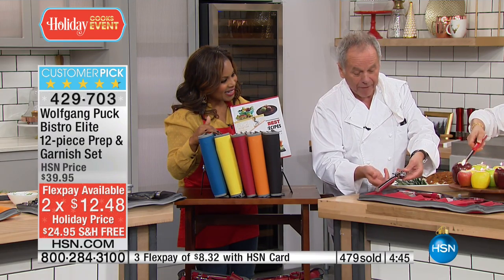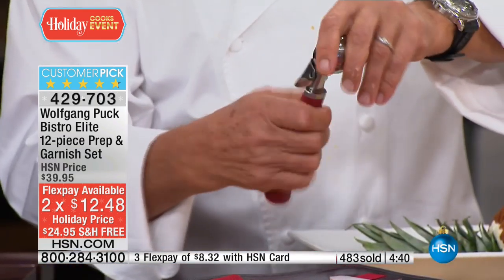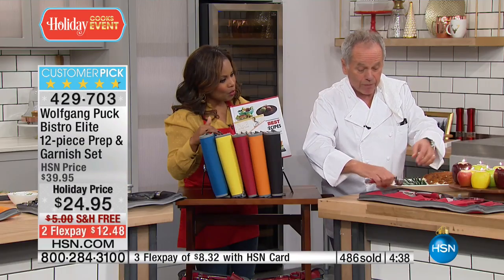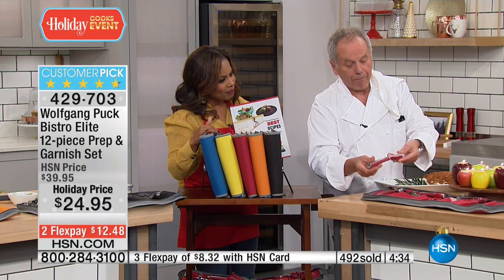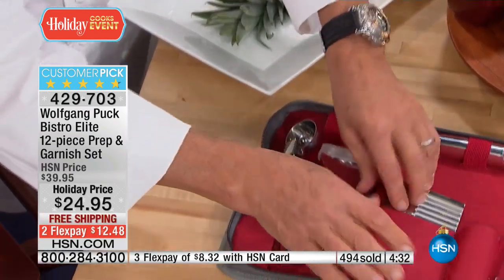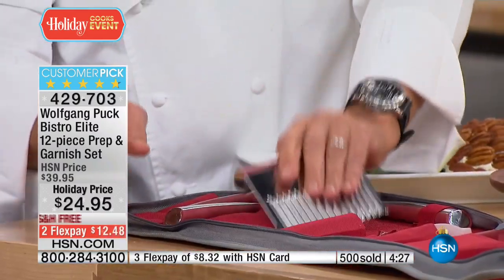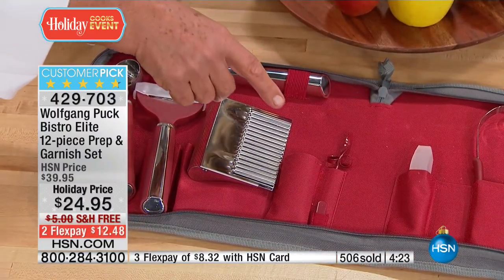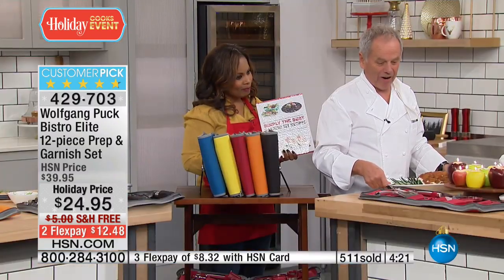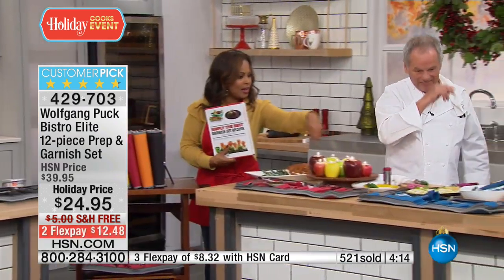It's stainless steel at $12.48. Let me show you one more time how well they're made. This is the scooper — ice cream scooper, cookie dough scooper, melon scooper, whatever it is. Look at the handle: ergonomic, so it fits perfectly in your fingers and you can actually hold it perfectly. Same thing with our peeler.